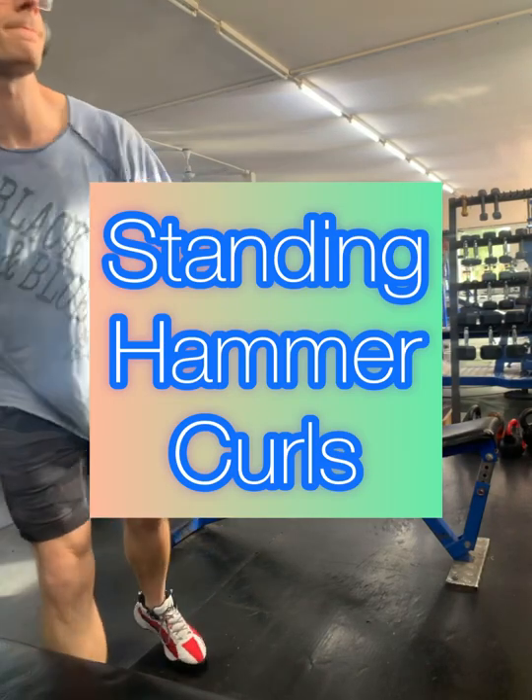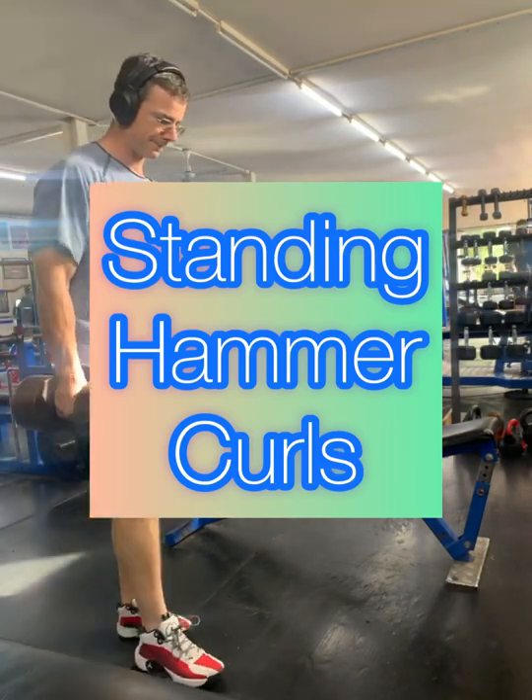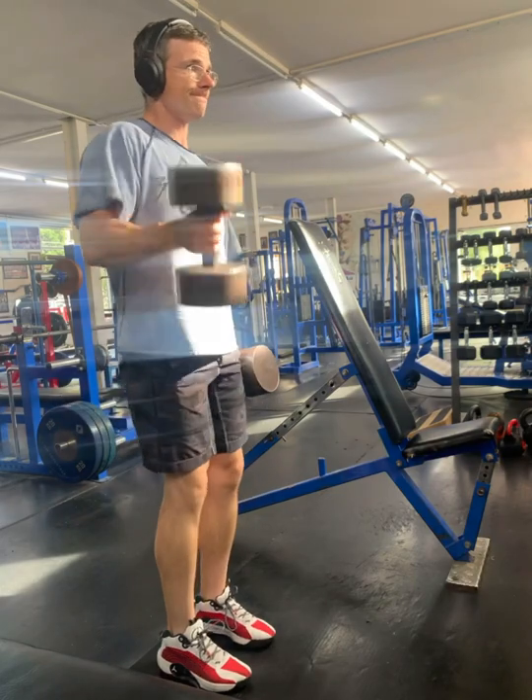Alright, it's arms day. We're gonna do some bicep curls. We're gonna do some hammer curls in this variation.